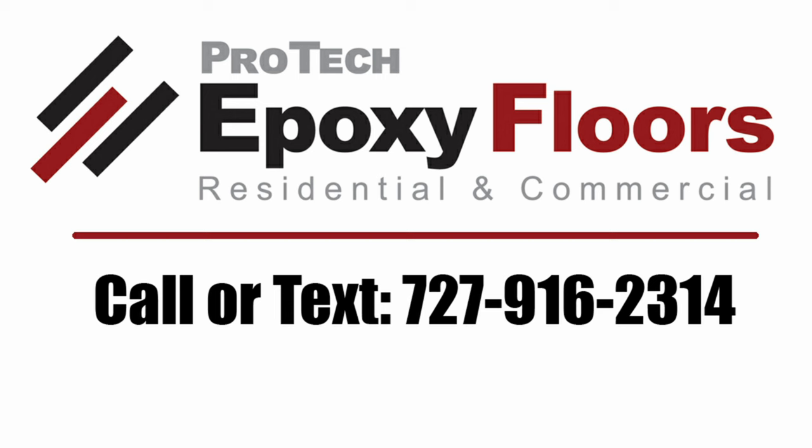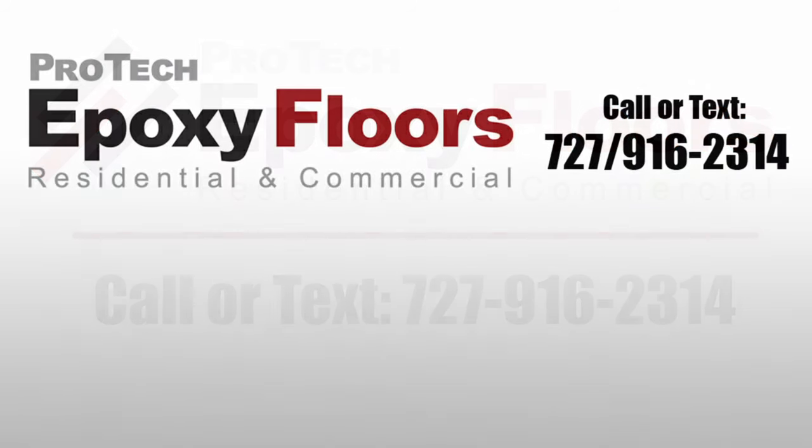Pro-Tech serves both residential and commercial customers in Pasco, Hernando, Hillsborough, and Pinellas Counties. Please call or text 727-916-2314 to discuss your project. We look forward to being of service. Thanks for watching — if you enjoyed the video, please like, comment, or subscribe.